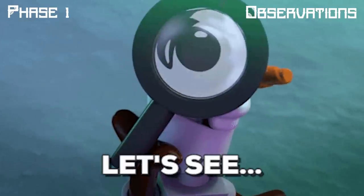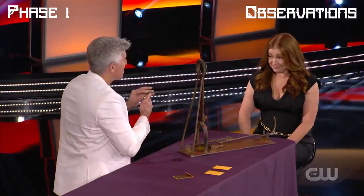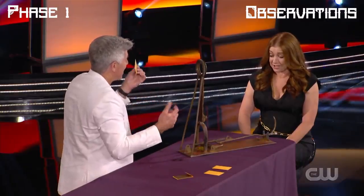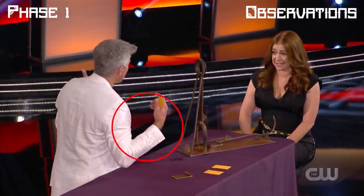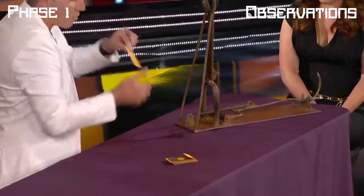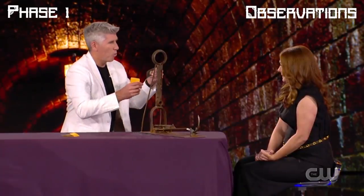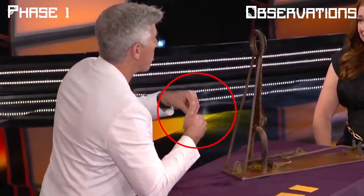Now let's observe the moment Danny was showing the third envelope. Right after he placed the metallic plate containing the hole into the envelope, he did not place it directly onto the table. For some odd reason his right hand, holding the envelope, went near the edge of the table. Comparing this with the first two envelopes, you can see he did not go near the edge of the table after placing those plates. This means some sort of switch happened at this moment. Observing the fourth envelope, we find Danny doing the same movement near the edge of the table once again — so this clearly is not a coincidence.